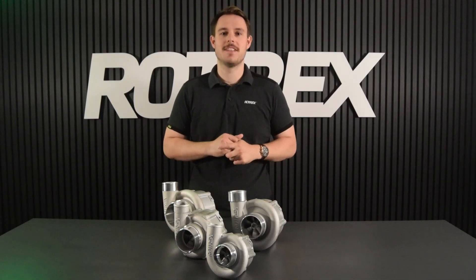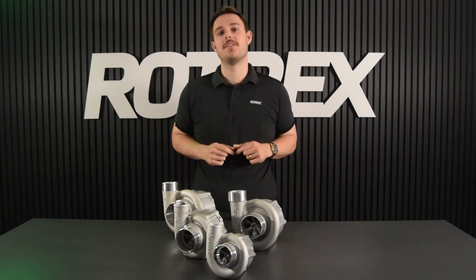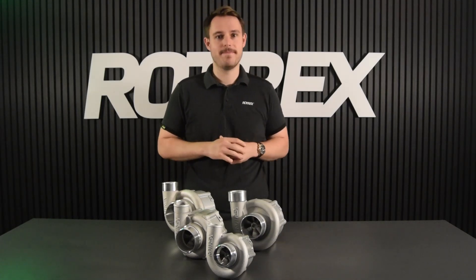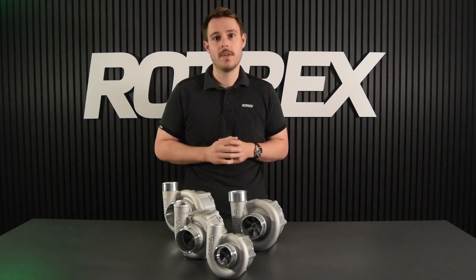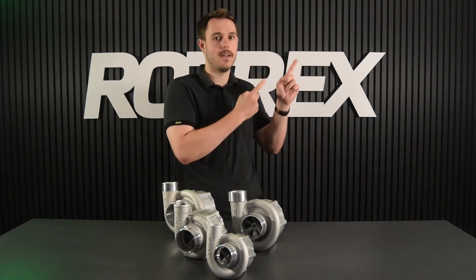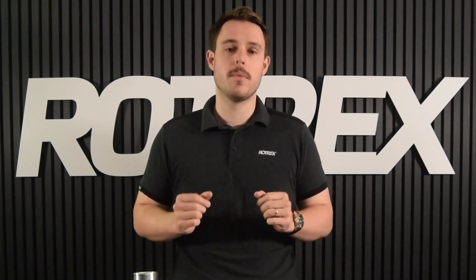Hi and welcome to the Rhetorex video tutorial. I'm Ben and today I'm going to teach you how to choose the right supercharger size. If you're watching this video I'm going to assume that you know how to read a compressor map. If you don't, you can click up here to go to that video. Choosing the right compressor is all about matching airflow capabilities and pressure ratio to your setup and power target.